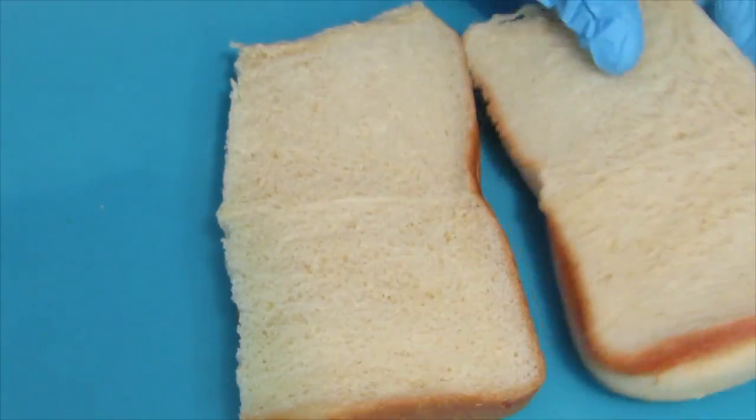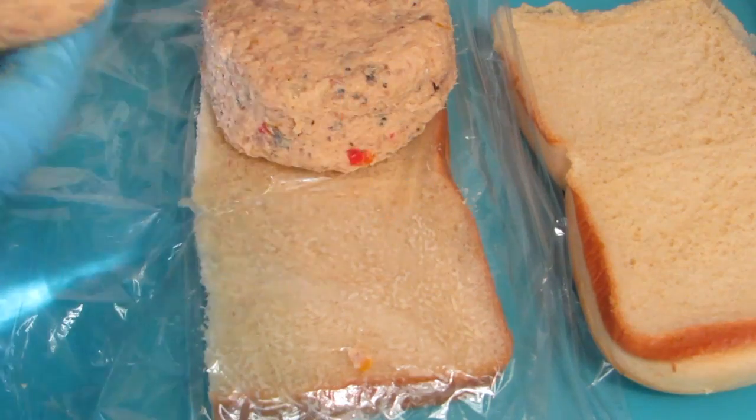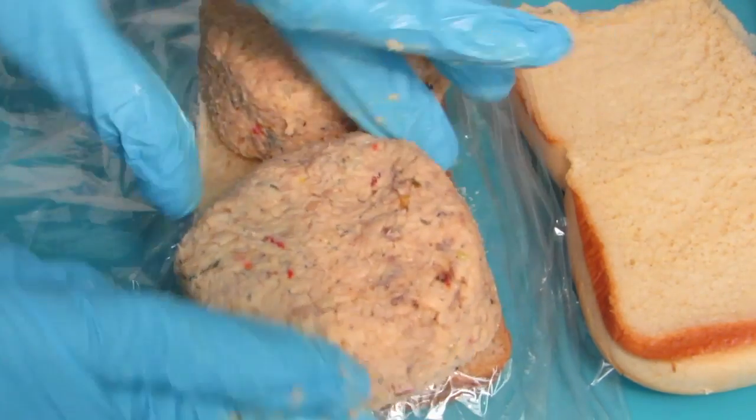Cover your slider rolls with a piece of clear plastic. Shape and mold your salmon mixture to the same size as your slider rolls.